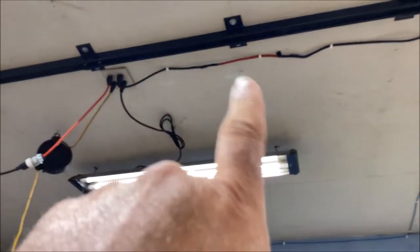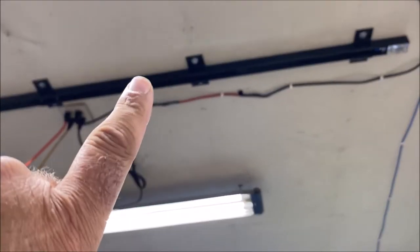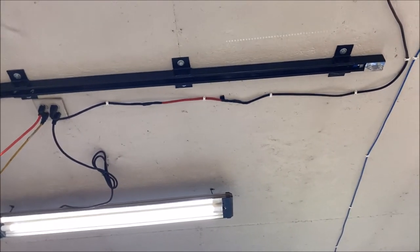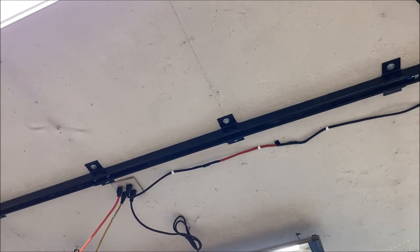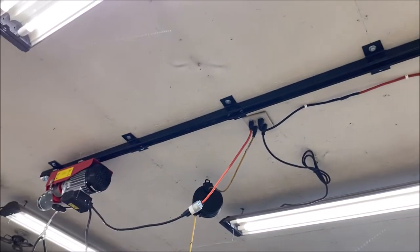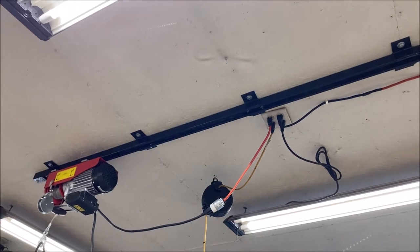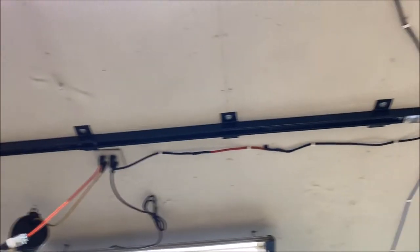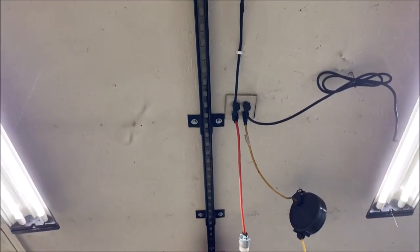Each bracket here is bolted or lag bolted to the truss above it. The truss above it is a two-by-six truss, so nice and heavy duty. The lag bolts themselves are three-eighths by three inches long, so that should be plenty enough for what I'd ever need it for — lots of strength there. We got it lag bolted on both sides.